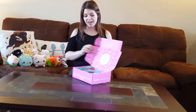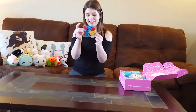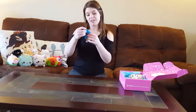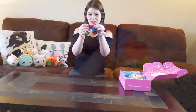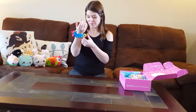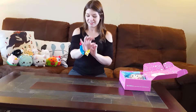So Doki Doki by Japan Crate, April version, and there's lots of stuff in here. The first thing right on top looks like a Snow White scrunchie. I have not seen a scrunchie since like the 90s. It has a felt apple on it, cute little bow. It's really soft. It has some detail on it that's really hard to see — it looks like there's some birds and some woodland creatures on it. Probably not something I would wear, but it looks really good.